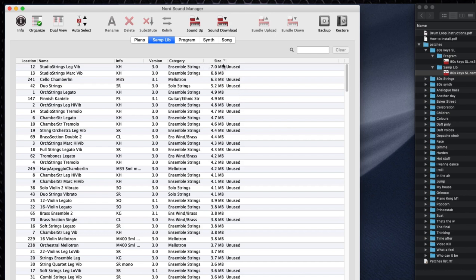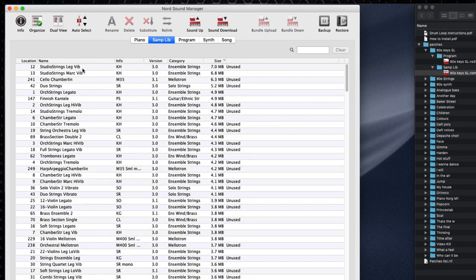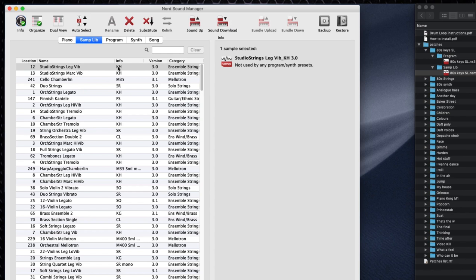So if that happens, we need to delete something — that's the long and short of it. When you buy your Nord Stage 3, it comes essentially fully loaded with not much room left in the sample library. I've sorted the sample library from high to low so I can see the biggest files first. Studio Strings Legato Vibrato is 7 megabytes. If I click the info button, I can see if this sample is used by another program — and the good news is it's not used by anything. So I can delete it without missing it.